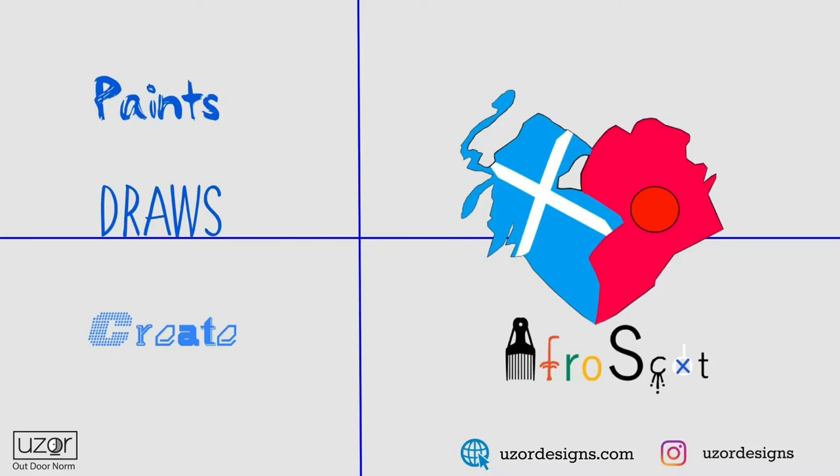If you have done any paintings of your own, send them through to us and we will feature it on the next Zaskot Paint Just Create. Thank you for watching and we will see you next time.